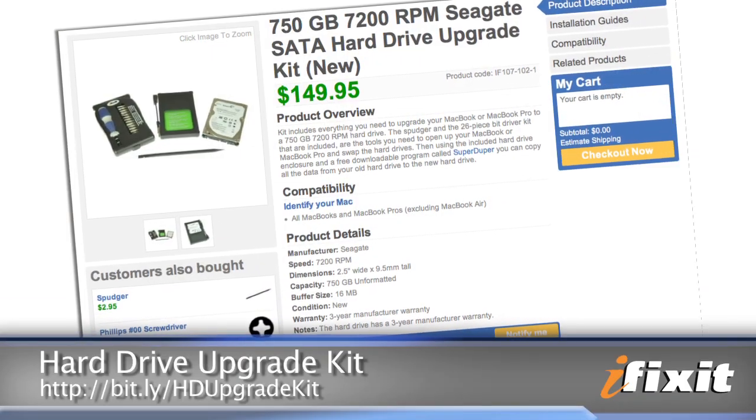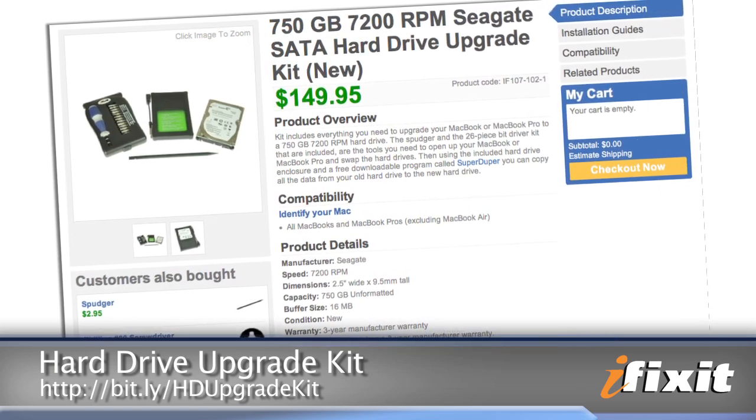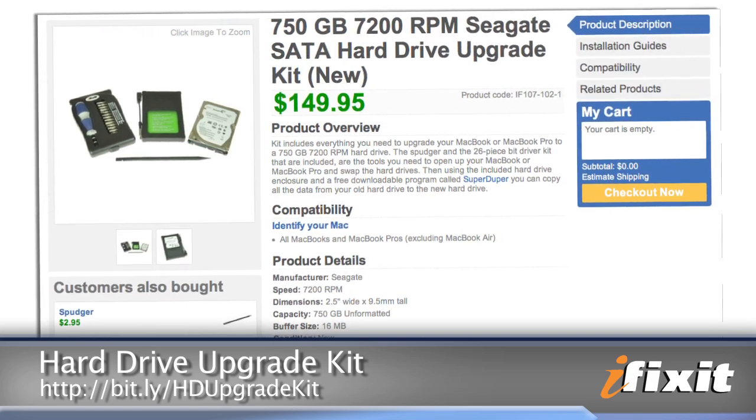One question we get frequently is: how do I transfer my data from my old hard drive to my new hard drive? I would recommend checking out our hard drive upgrade kit — it comes with a 750GB hard drive, all the tools you need to complete the swap, and an external enclosure to transfer the data from the old hard drive to the new one. If all of that sounds intimidating, we made a video that will walk you through the process and we will link to it right here. You can find all the parts and tools for this and many other repairs at ifixit.com.